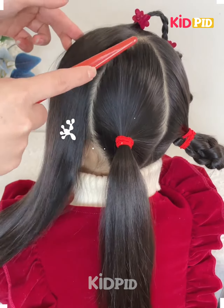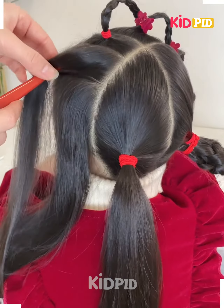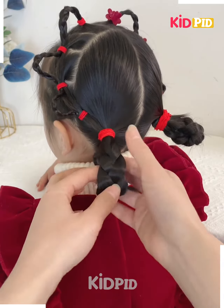Hello and welcome back to our hair styling video. Today we will make a beautiful hairstyle. Follow the steps: fix the hairs, tie them, and roll the hairs upward, then fix it.